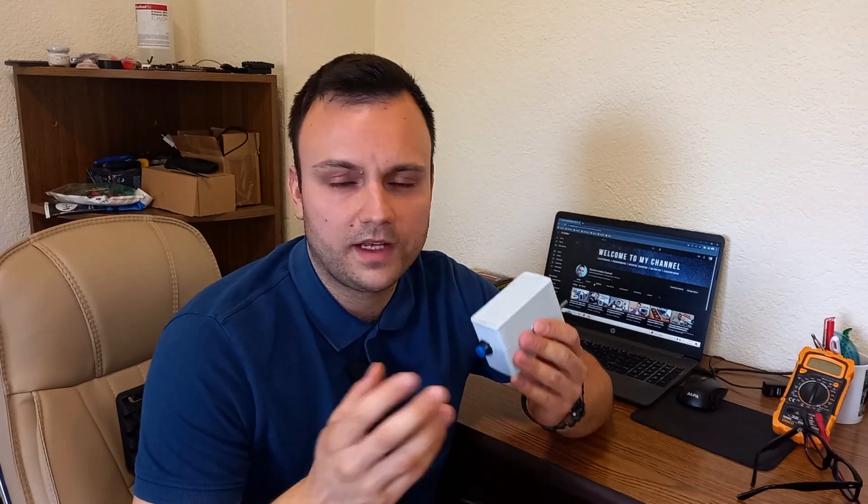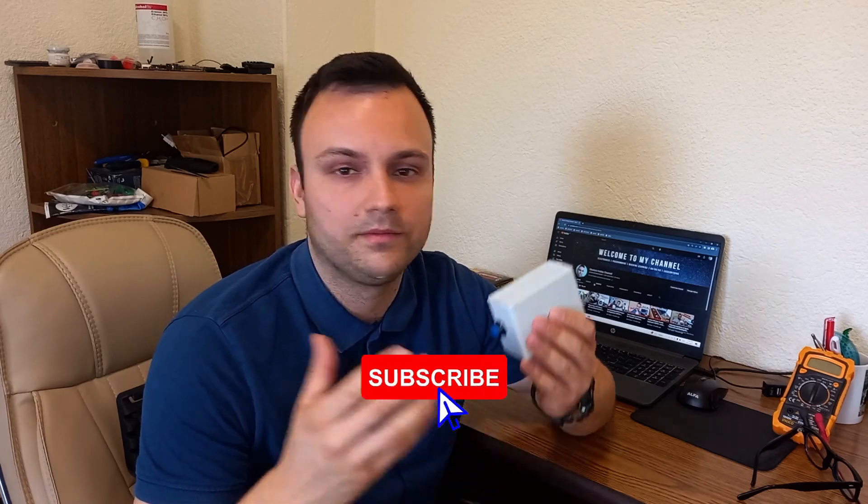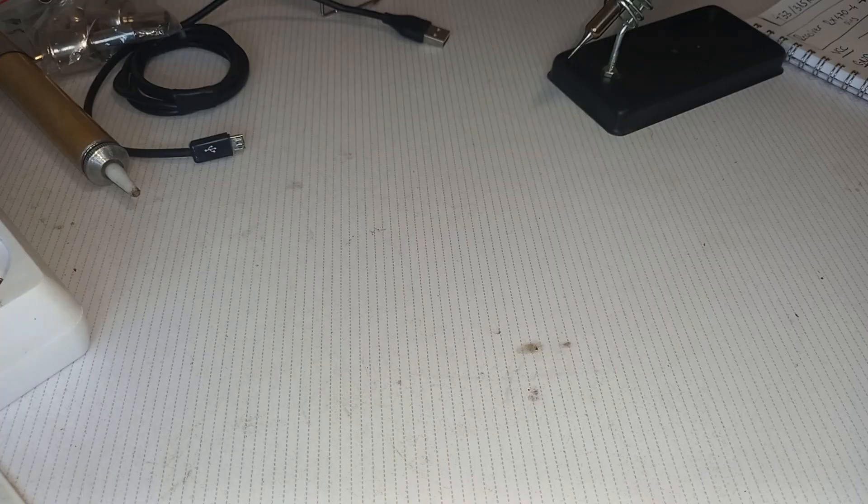Before starting with the building process, I'd like to say that if you like these types of videos where I'm talking about homemade gadgets, electronics, and tech in general, please consider subscribing to my channel. It means a lot to me and it really helps me and motivates me to continue working, exploring, and sharing everything I do in my free time on this YouTube channel. Thank you for that. So let's see what I've done.